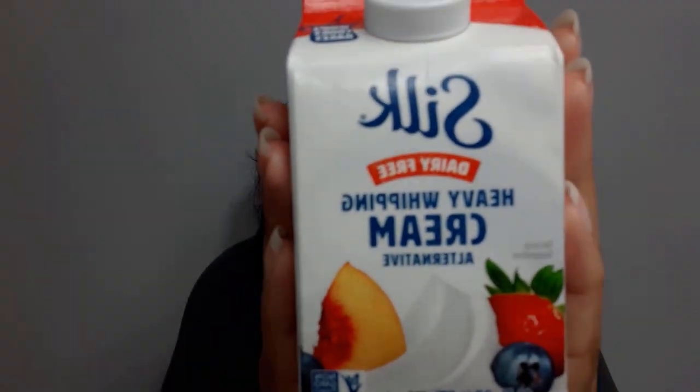Hello, my name is Deneen and welcome back to my channel. I assume you've been here before because I have a very small viewership, so I assume the only people that see my videos are people who are already following me. Today I'm going to be reviewing the Silk Heavy Whipping Cream. I found this at Walmart and I was super excited about it.